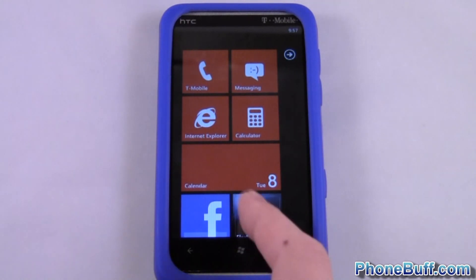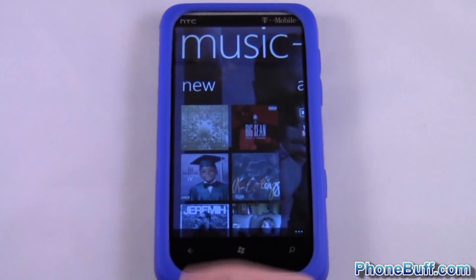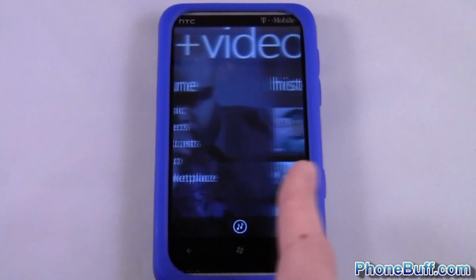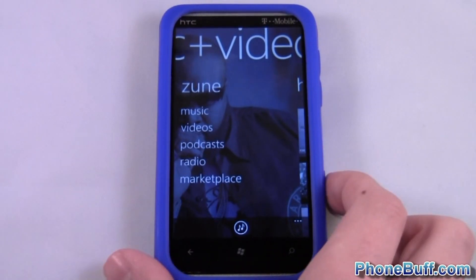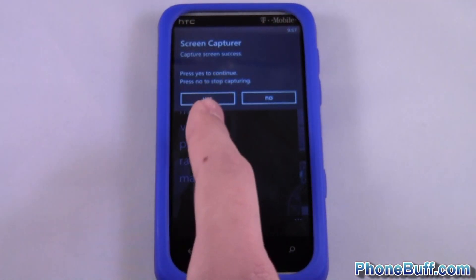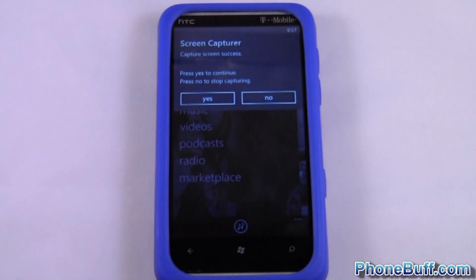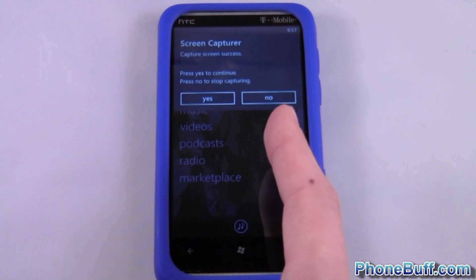I'm gonna take a screenshot — I'll do my music app. So if I want to take a screenshot, what you're actually gonna do is press the camera button. It says 'Screen Capture: Capture Screen Success.' If that's the only screenshot you want, just hit No and it'll take you back to the app.